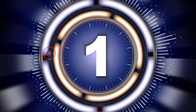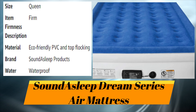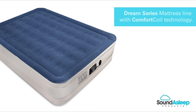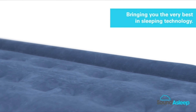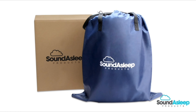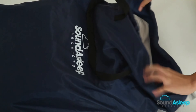Number one: SoundAsleep Dream Series Air Mattress. This is the latest product from our development workshop — the Dream Series mattress line with Comfort Coil technology. What makes our products unique is the months of development we spend on each new design to bring the very best in sleeping technology to the user. Every Dream Series mattress is snugly wrapped inside our extra thick packaging carton and comes standard with a lightweight travel bag for easy transport.